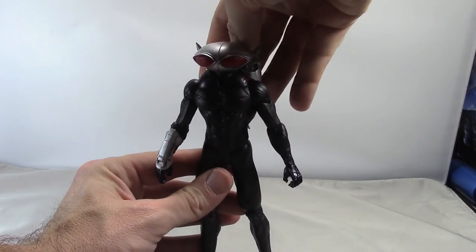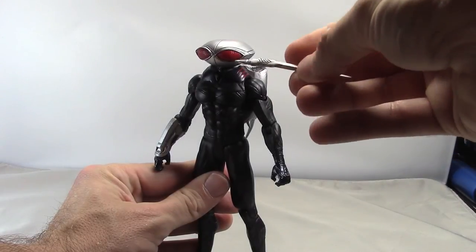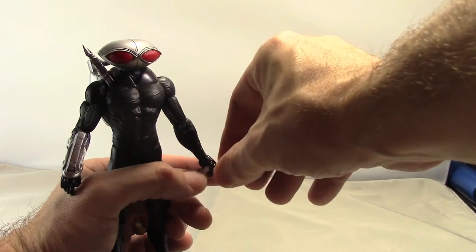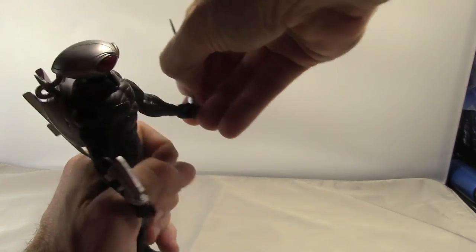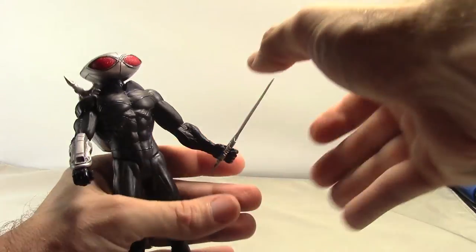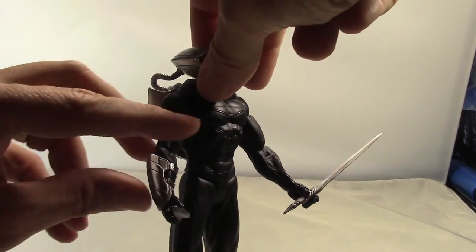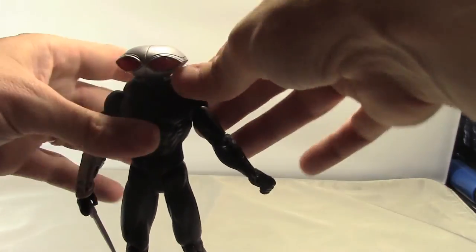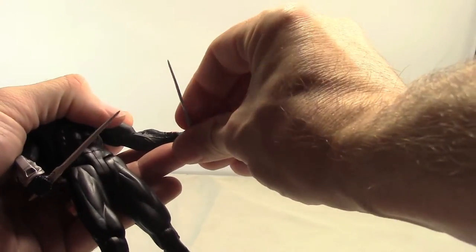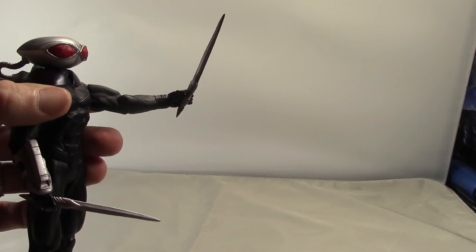Finally let's take a look at the accessories, which is one of the coolest things about this figure. He's got two sword-type dagger things — each has sharp ends on both ends. He can hold them in both hands, though it's a little loose in the left hand. It's better if you fit it in between his thumb and fingers so he holds it more tightly. The second sword fits fine in the other hand, though the left hand tends to drop it more easily — you really have to push it in between the thumb and fingers.